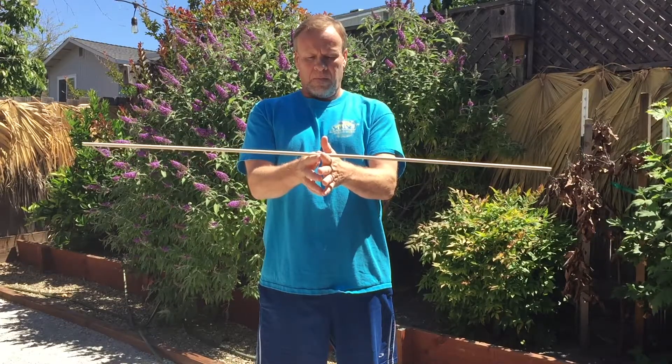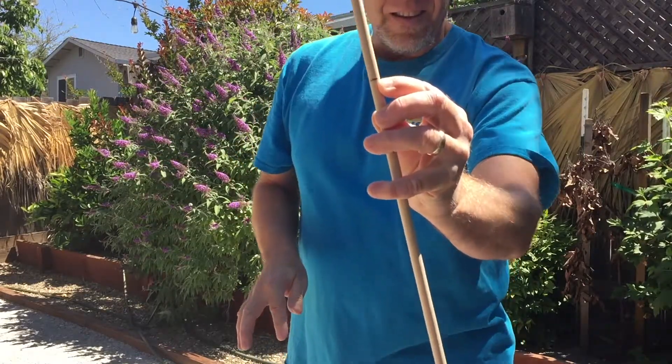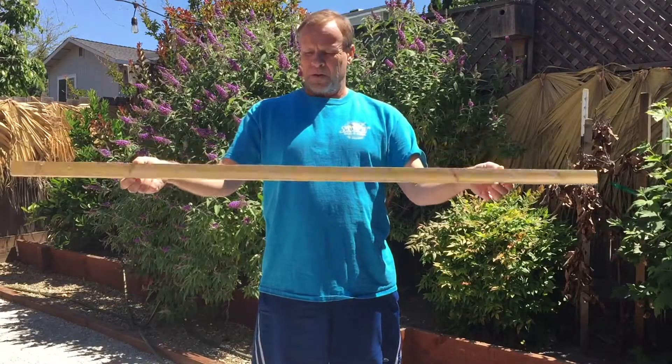This is a four-foot pole and exactly two feet, which I marked already, is the center of gravity. It's one way to be able to measure if you don't have a measuring tape.